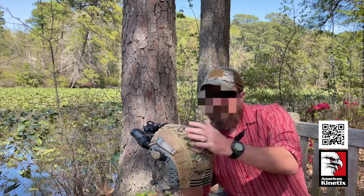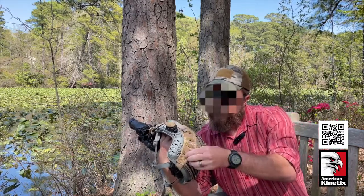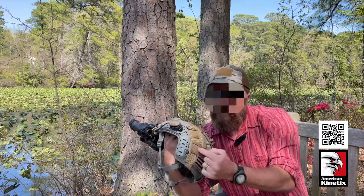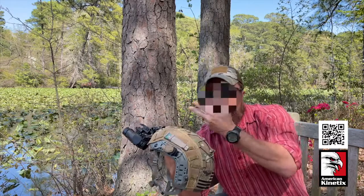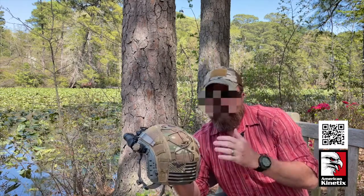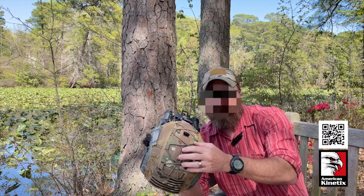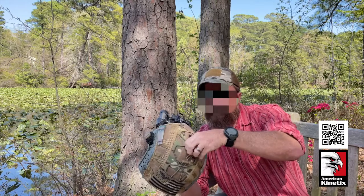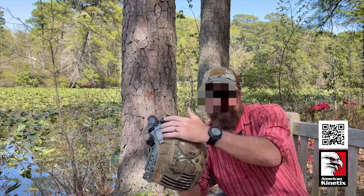This is a multicam helmet cover — they run about $100 to $110. It's got a lot of features. This channel here is for routing cables if you wanted to carry a supplemental battery pack for your night vision; run your battery cable through these slots and plug it in. I don't personally use supplemental batteries. It's also got a bungee on top so if you use strobes — whether a Manta or a Hellstar — you can put that thing on here and the bungees snug it down and help retain your strobes. It's got velcro fields so you can attach things and it breaks up your outline.